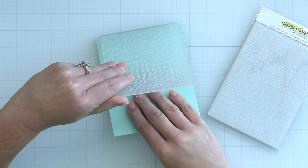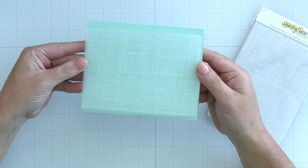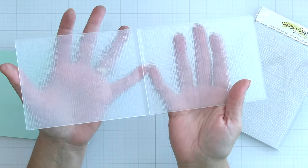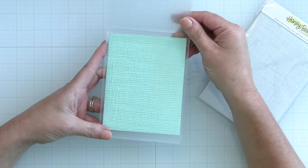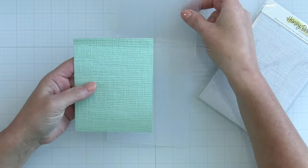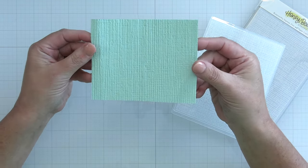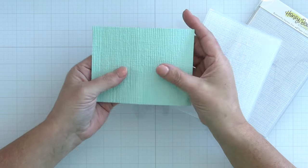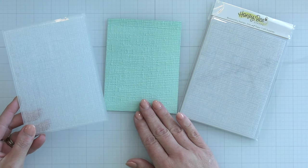This is our Burlap 3D Embossing Folder. If I slip a little piece of paper in here we can better see all those great details that are going to emboss into your paper both on the front side and on the back side. If I open this up you can see all the texture that is pressed into the plastic of that embossing folder. When you just follow the sandwich for your die machine, you can slip that through with your paper and get this amazing burlap texture. It's perfect for different backgrounds and die cuts. I'm going to be using this embossed piece of paper on the card at the end of the video because it adds just the perfect amount of subtle texture to my background.